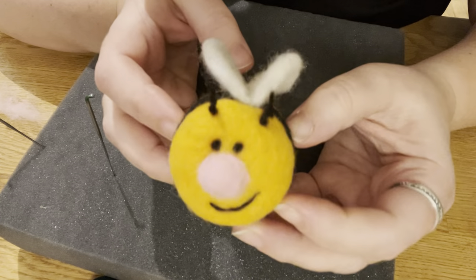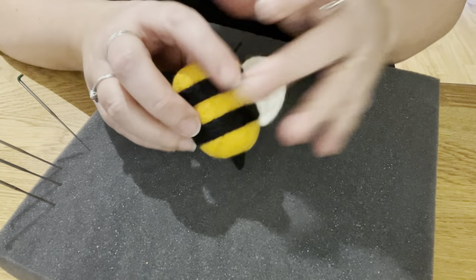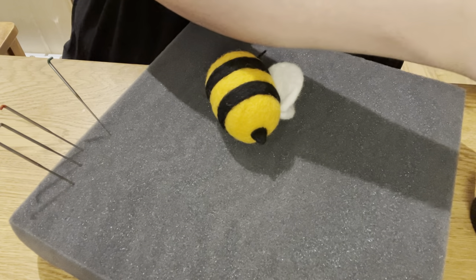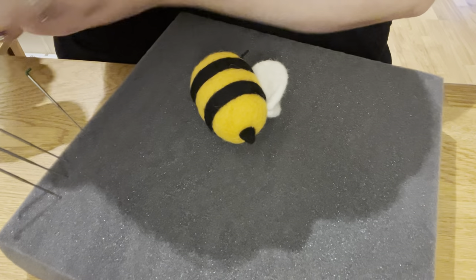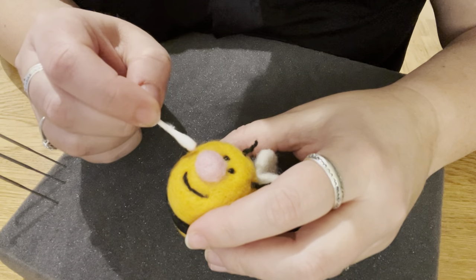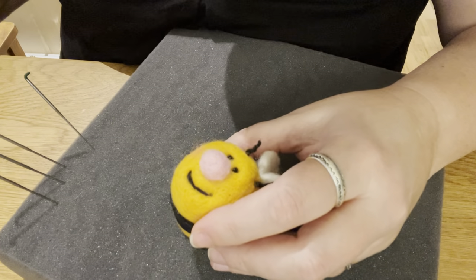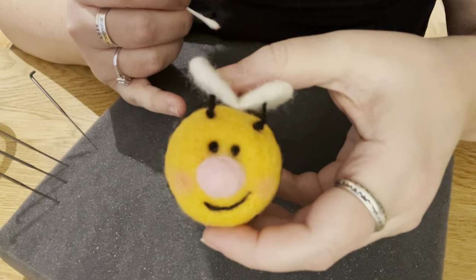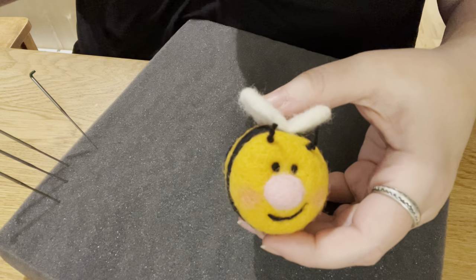There you have it — a little bee with stinger and all! I thought we could give him some rosy cheeks, so I'm going to take out my blusher and a little Q-tip. If you like my content, please like and subscribe. You can find me on Facebook at The Hobby Bird — I'll post the link in the description below. Hit that bell icon and you'll get a notification when I post a new video. Thanks for watching, bye!